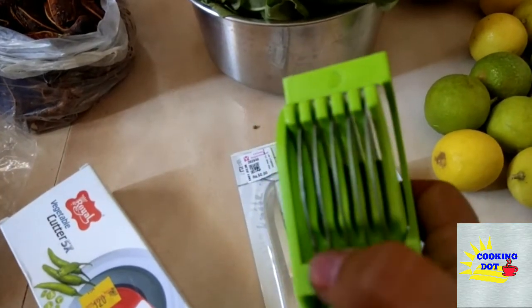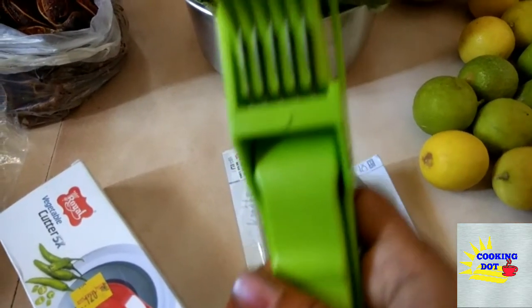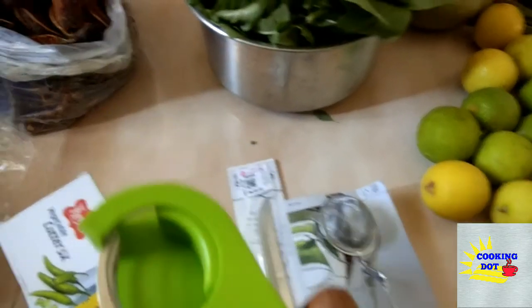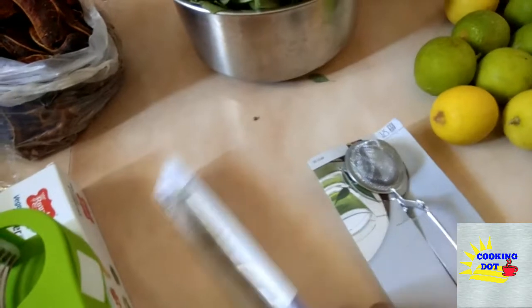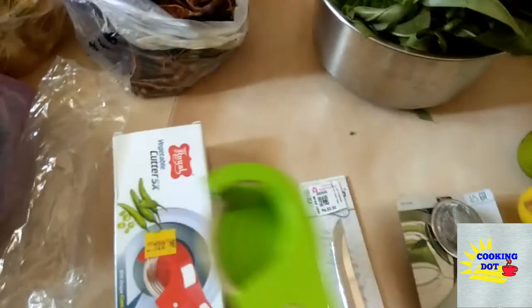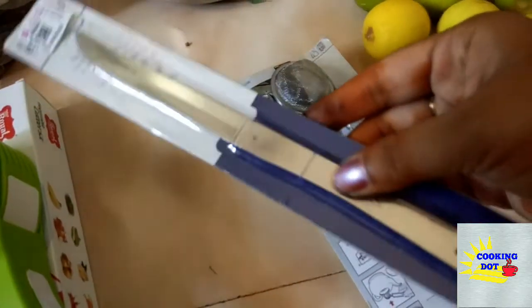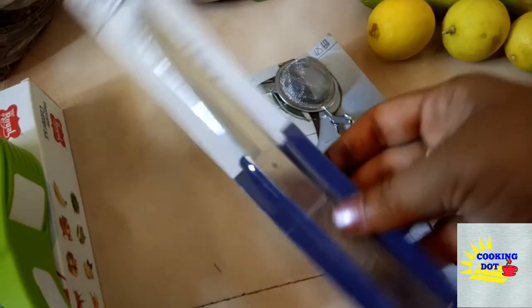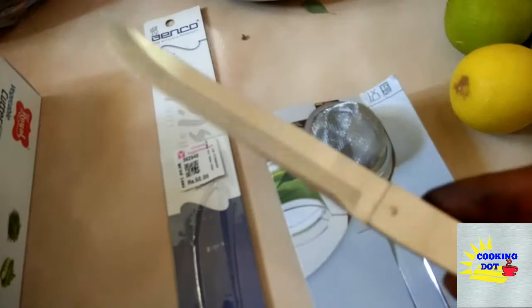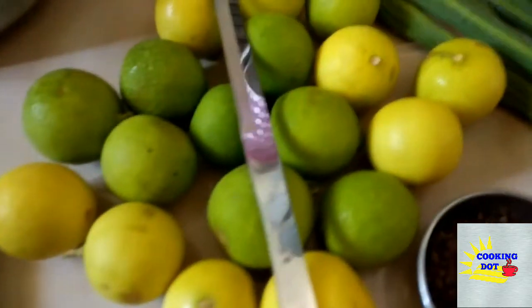We will cut the small part and press it and clean it. It will be easier to put it in the water. I will cut the fruits from stainless steel, cut it with the cutter. I am going to add fruits to the table and add a tea filter.